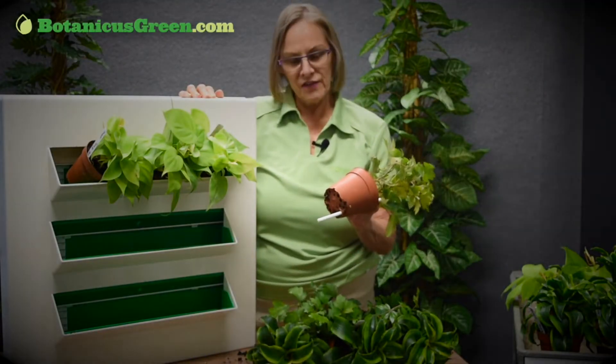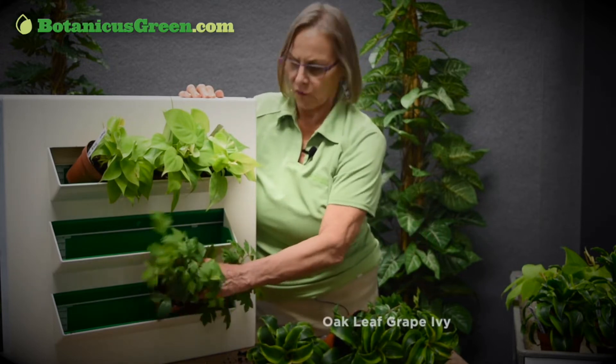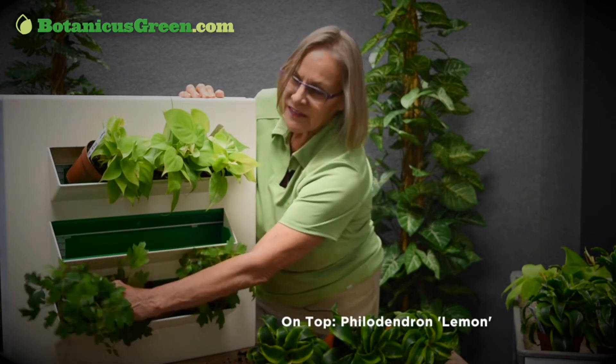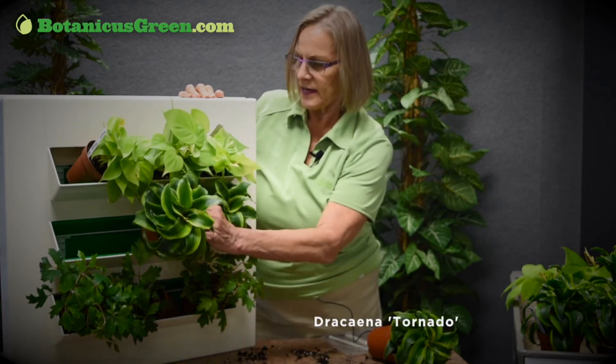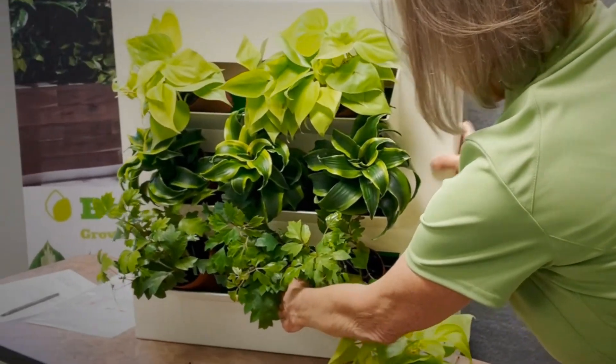So the key is the wicks. The wicks go into the bottom. These are oak leaf grape ivy that I'm using on the bottom. And the plants sop up and sip up like their own personal sipping straws whatever water they need. So this is a great system that you can attach to any wall.